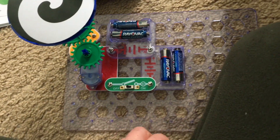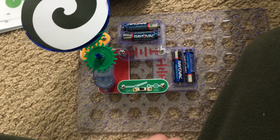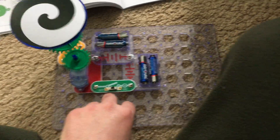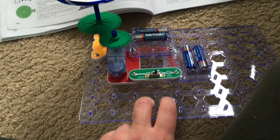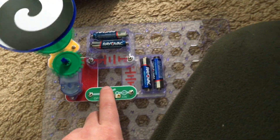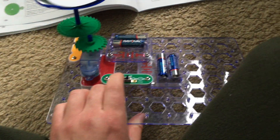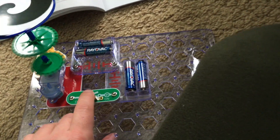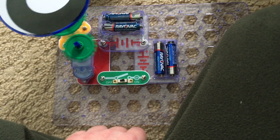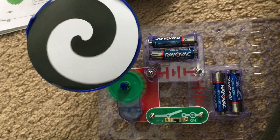For Part D, I replaced the three-snap wire with the other battery holder, so when I turn on the slide switch the merry-go-round will spin faster than it did in the previous three parts because there is now double the amount of voltage to power the motor. You can use either of the layouts for Part D. I chose to put the smaller gear on the motor and the larger gear on the shaft on the pivot stand and compare the speed.